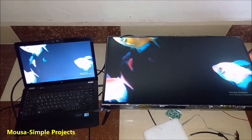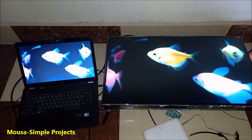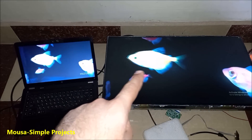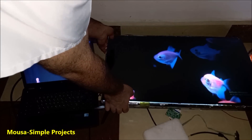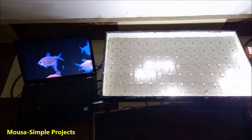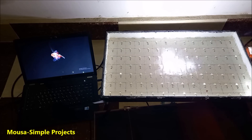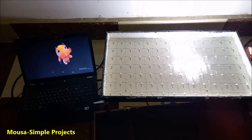I tested it with videos that have a dark background. My laptop display can't show true black — it looks grayish — but the TV after modification shows real black, which means the project worked perfectly. I removed the LCD to show what's happening behind it: you can see the backlight moving, not always on, which is fascinating. The LEDs move and respond to the video content — it's so satisfying to watch. Please like and share this video and subscribe to my channel. Thanks for watching.